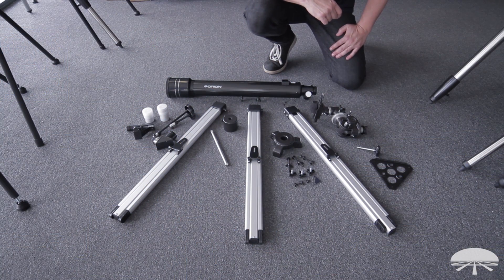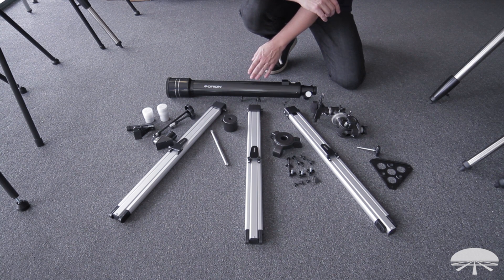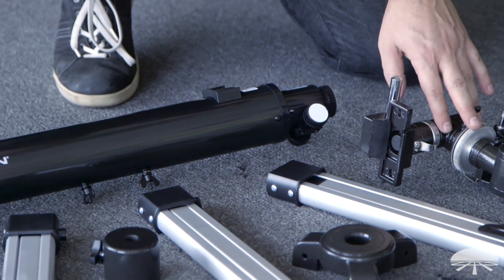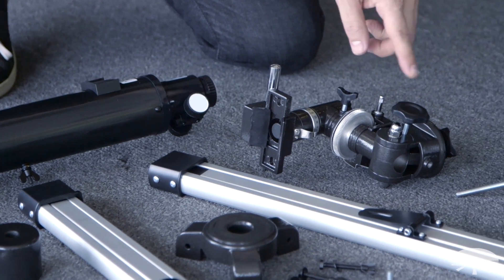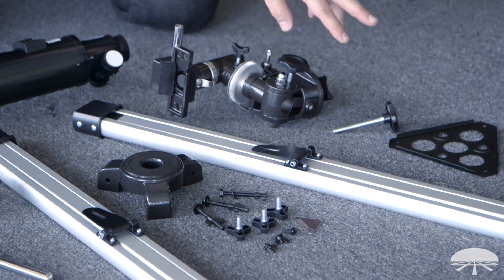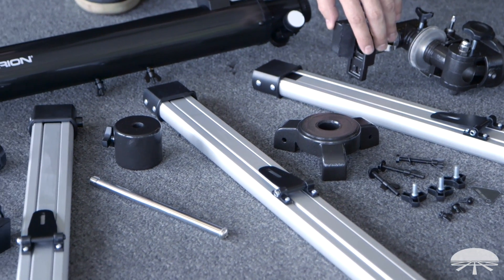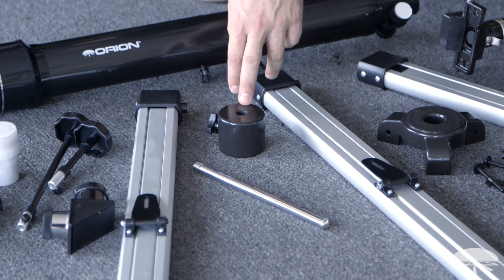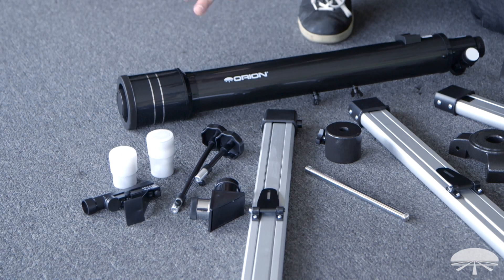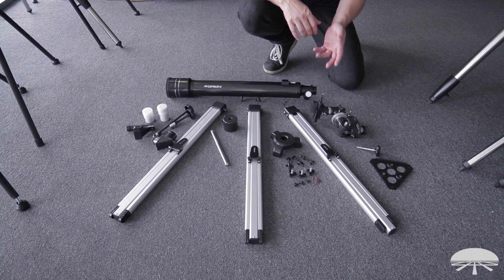When you first take the parts out of the box, just verify that you've got all the pieces. You have the optical tube itself — sometimes called the OTA, optical tube assembly — the equatorial head of the mount, and various parts for the tripod: the three legs, screws and brackets, the hub on top of the tripod, the counterweight shaft and counterweight bar. The accessories include the star diagonal, finder scope, two eyepieces, and the slow motion knobs to control the fine motion of the telescope.